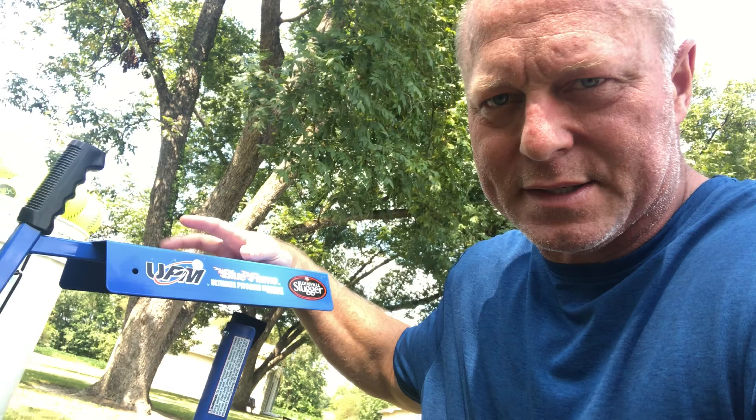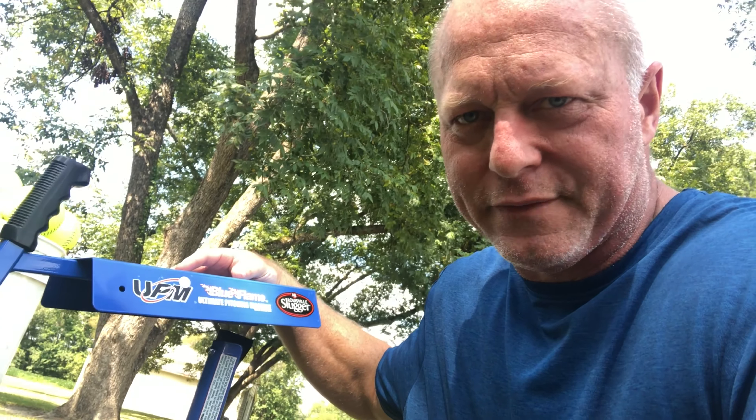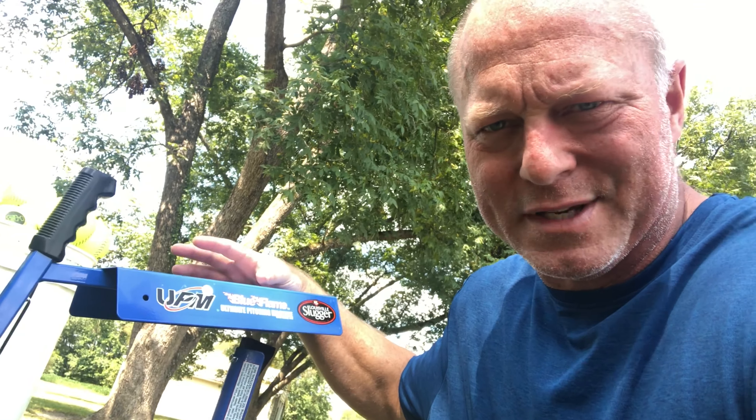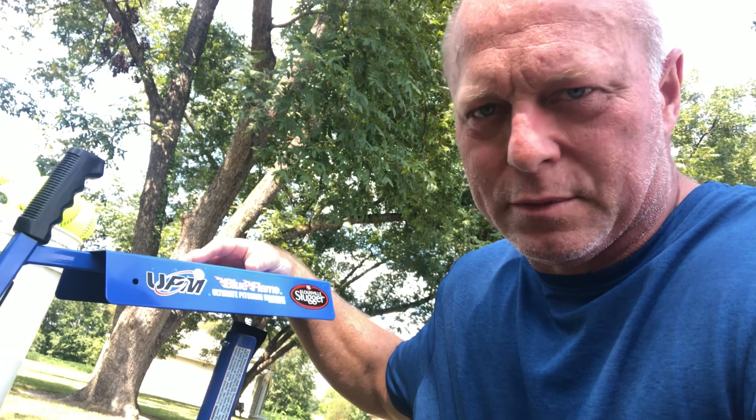Baseball and softball stuff is going out of season so they're getting rid of this stuff. I got this thing for $125 and I think it retails for $200 or something like that, so I definitely wanted to try it out.